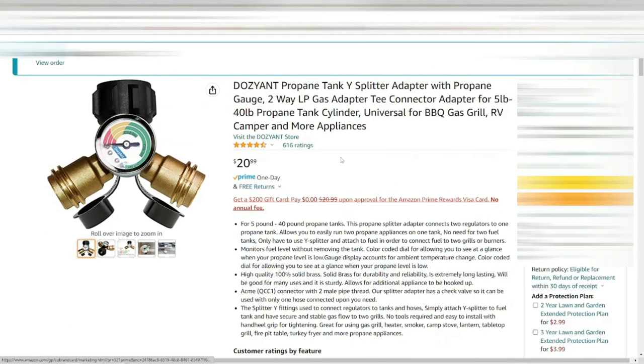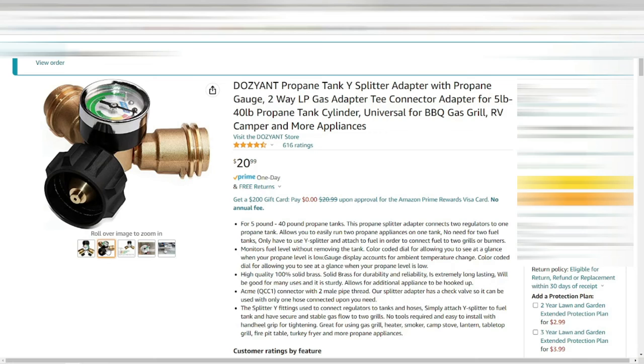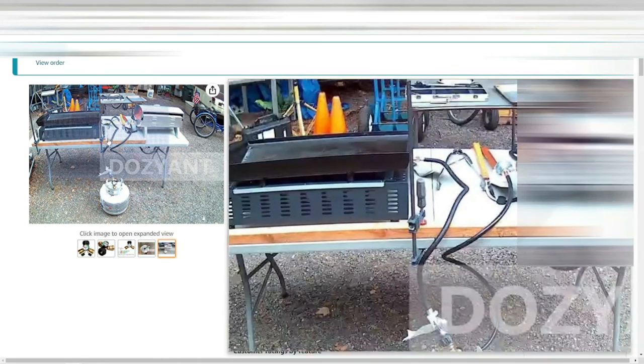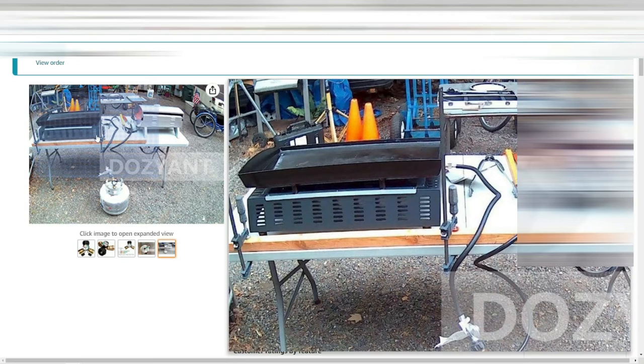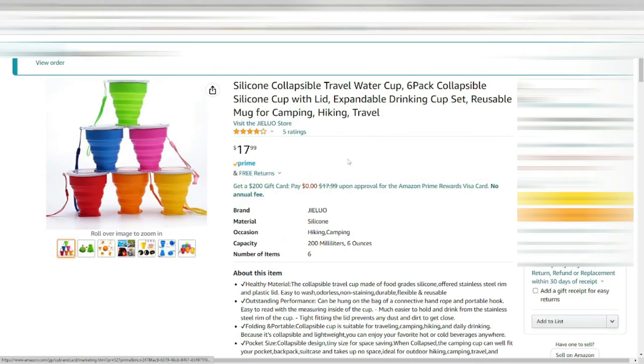Next up is something very simple — a tank splitter you put on your propane tank. This allowed me to split my connection so I could hook up my Blackstone and my camp stove and run them both off of one tank. It worked perfectly. So if you're limited on tanks but need multiple things connected, get a splitter — they work great.